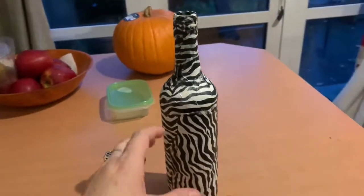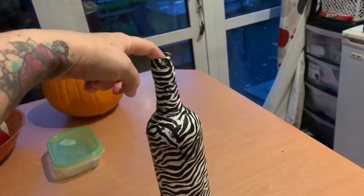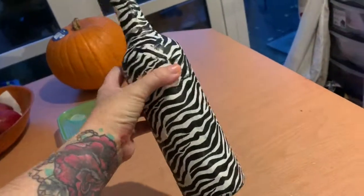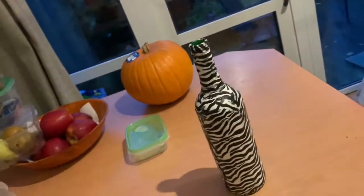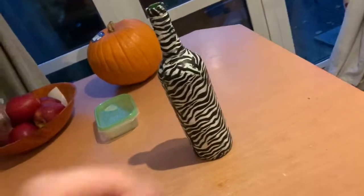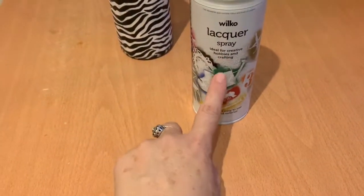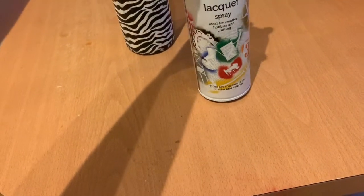And that is the zebra print decoupage bottle. We'll put a flower in the top and then that's all ready for my niece. You could put a white flower in or a black flower — pity I haven't got one to show you. Nice and quick and easy. I did spray a coat of lacquer just to protect it and give it an extra seal — it's a quick-dry, easy-to-use interior and exterior lacquer spray.